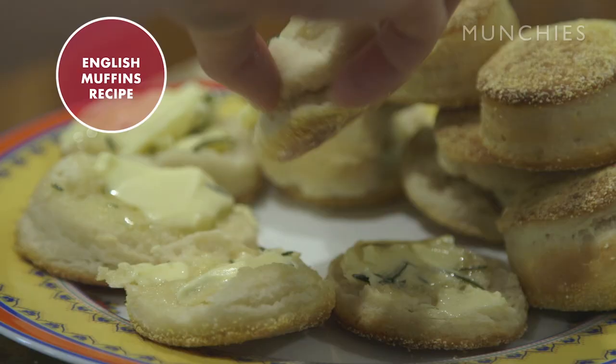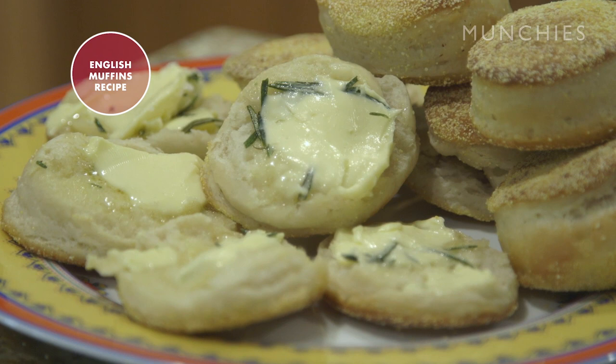My name's Michael Fiorelli. I'm the chef at Love and Salt in Manhattan Beach. And today I'm going to show you how we make our homemade English muffins, otherwise known as Jesus in a Carb.